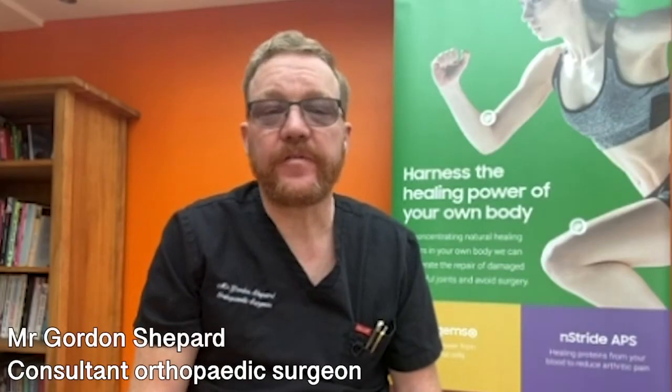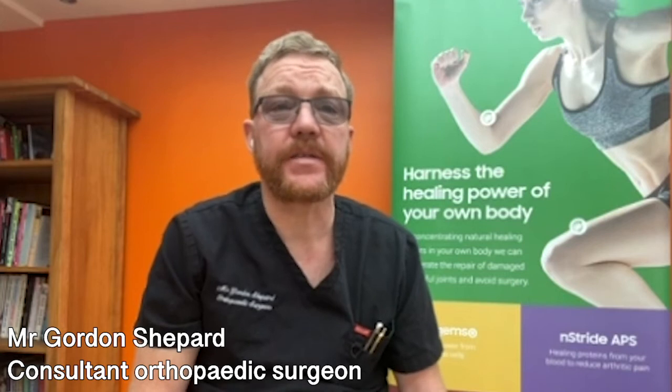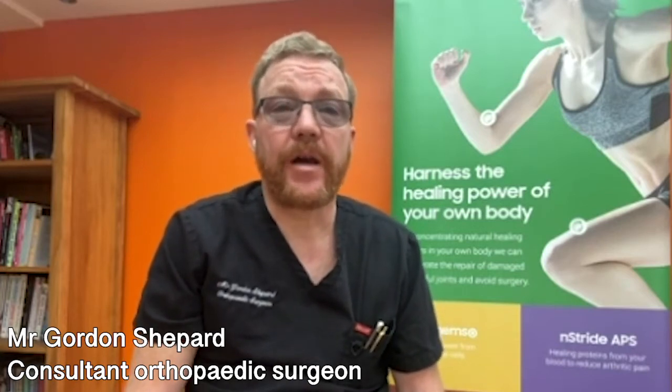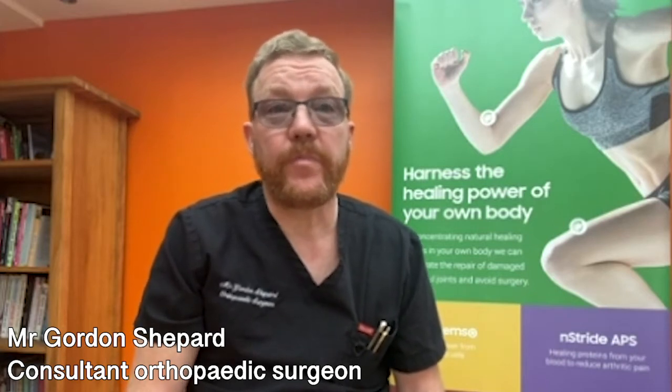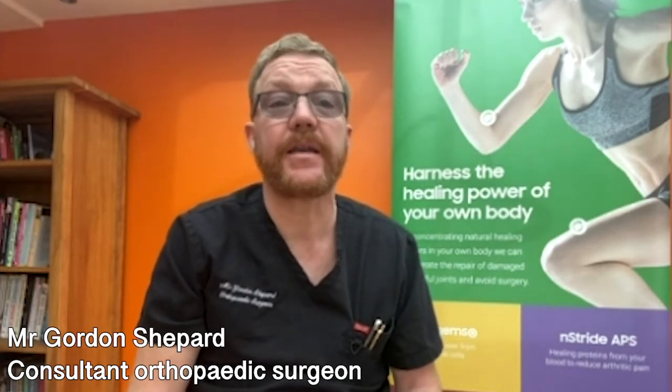A traditional knee replacement involves using jigs that we attach to the knee to help us make cuts. These cuts are based on the average for the population. However, with a robotic assisted knee replacement we perform a CT scan beforehand, and perhaps the most important part of robotic assisted knee replacement is what happens before the surgery — it's the 3D planning that we do based on your anatomy rather than on the average person's anatomy.